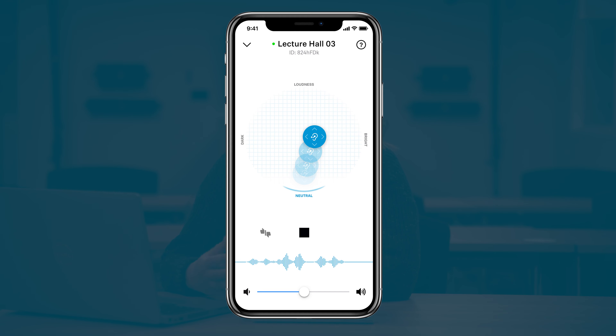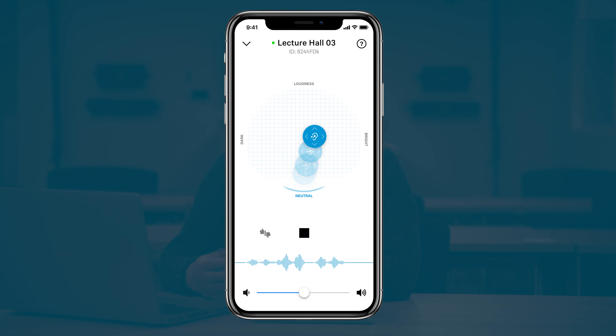Once you have the app, each user also has the option of customizing their audio experience. Mobile Connect transmits full quality audio, giving users the flexibility to adjust audio to their needs using the personal hearing assistant. It also features real-time waveform signal indication so that users have feedback to know that they are tuned into the transmitted audio.